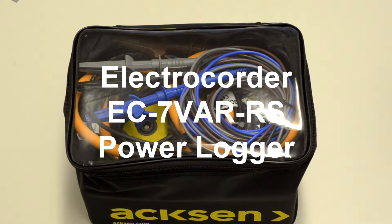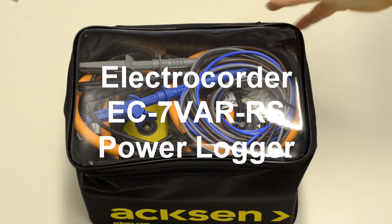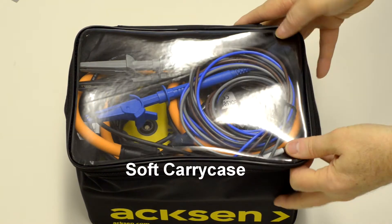Hello and welcome to this overview of the Electrocorder EC7VAR. When you buy an Electrocorder, this is what you'll get.